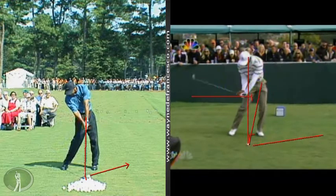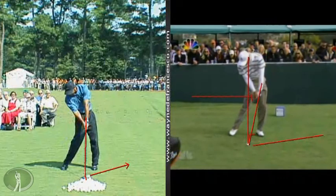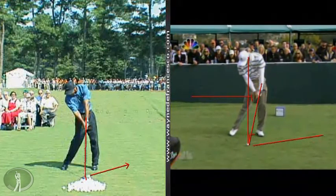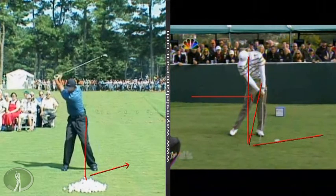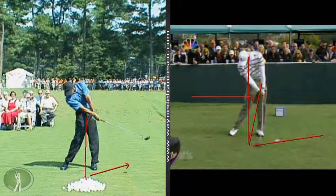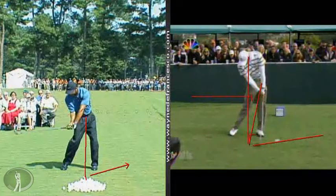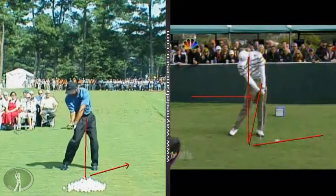Now one of the problems that people have is when they achieve a good iron swing that compresses the ball and takes a divot in front, if you swing the driver exactly the same, you have problems — because it's not optimum to hit down too much on your driver. It's also not optimum to hang back on your right side and try to get the thing to launch way up in the air. There's a happy medium, but suffice it to say that you have to adjust between the driver and the iron.